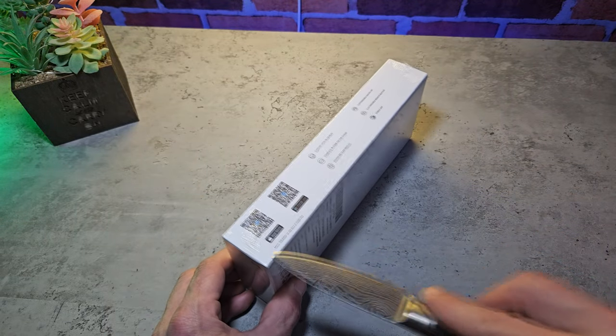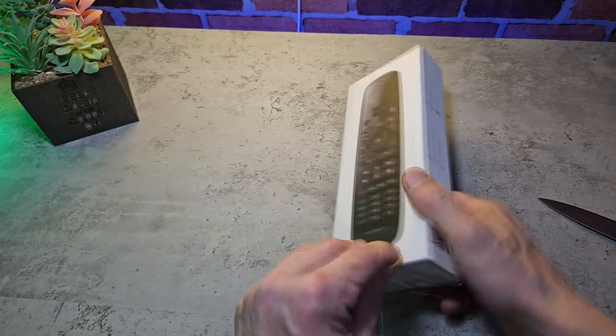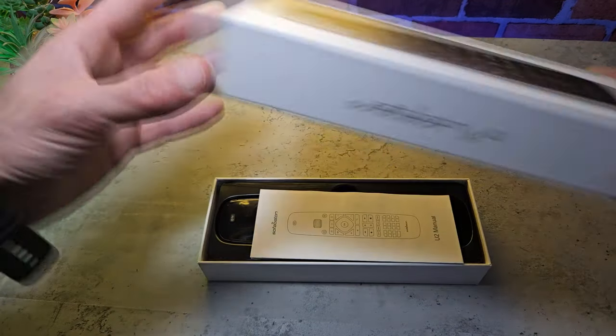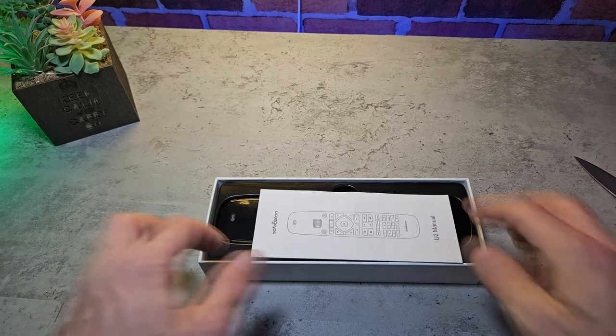Full disclosure here — Sofa Batten did send this out for review purposes with just one request, which I found perfectly acceptable, and that was that the video be produced within three to four weeks.